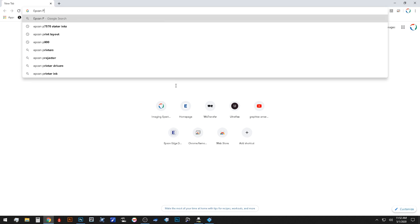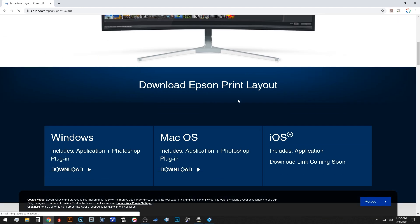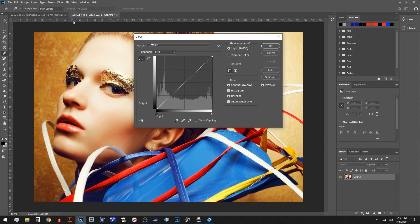If you need to download the tool, you can type Epson Print Layout in your web browser, navigate to the Epson official webpage, and download your copy for either Windows or Mac. This will install both the standalone version as well as the Photoshop plugin, so even if you want to make all your corrections in Photoshop, it's extremely easy to send it to the layout tool from there for final processing.